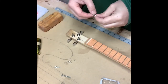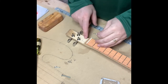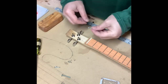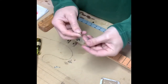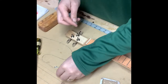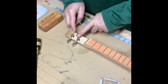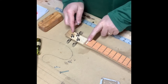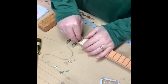One last trick I like to do before putting the strings on is adding a string tree. It's just two eye bolts, and I'll thread a machine screw through so the strings go underneath them, bringing the strings down at an angle and then into the tuners themselves. This creates downward tension on the strings to keep them solid in the nut.